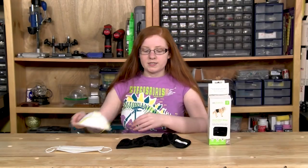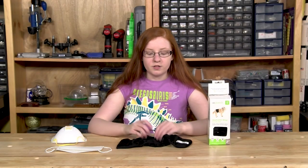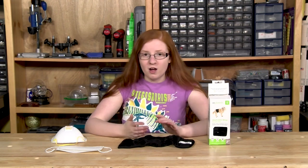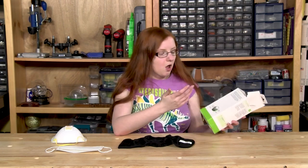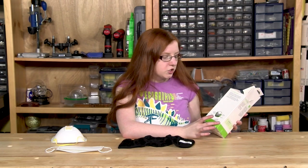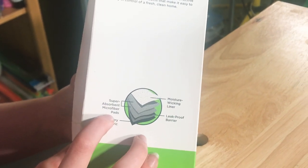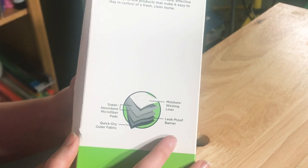So what we're going to see is if polypropylene is inside this product. We think it actually might be, because polypropylene is also found in things such as female sanitary pads and actual diapers. We looked on the box to see if it said so, but it didn't. All it said was: a moisture-wicking liner, super-absorbent microfiber pads, a leak-proof barrier, and a quick-dry outer fabric. One of these could be polypropylene.